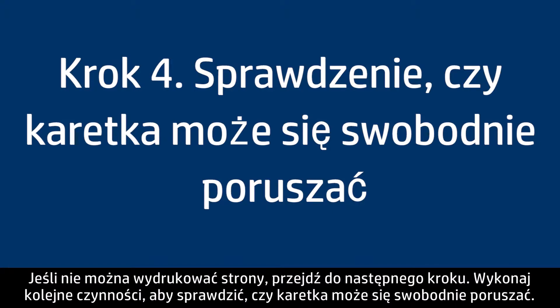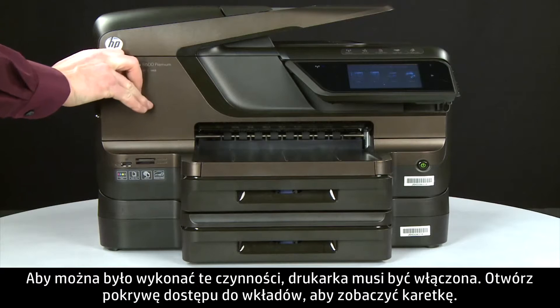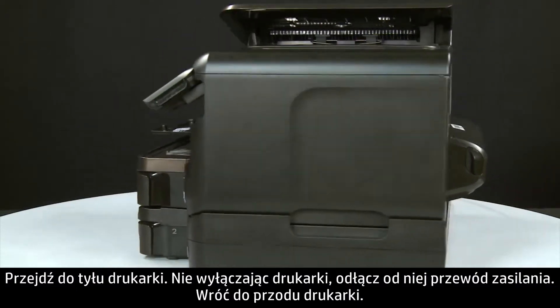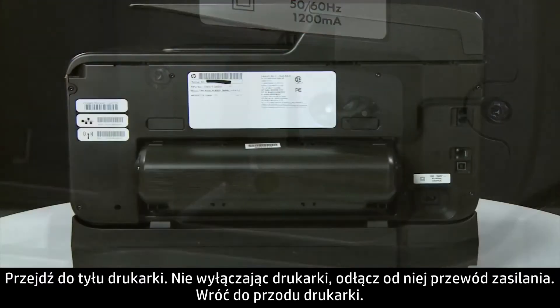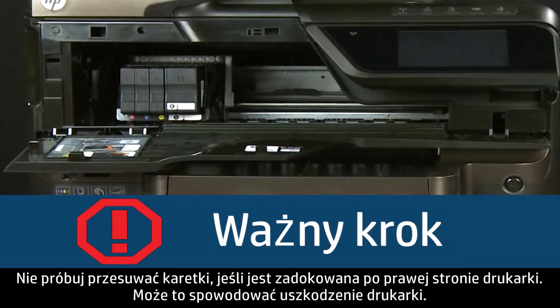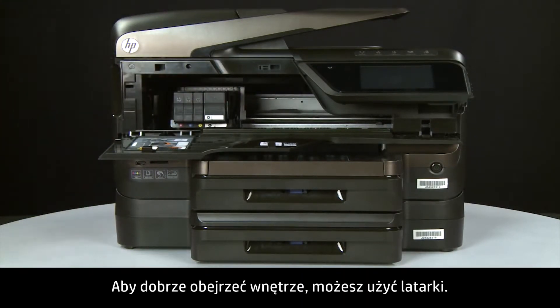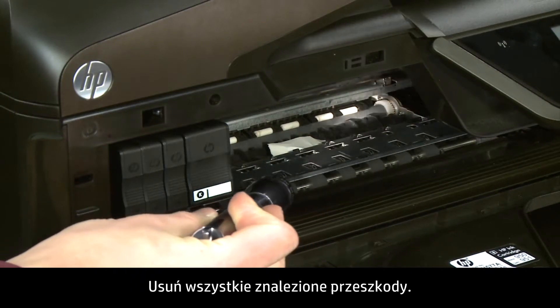Use the following steps to make sure the carriage can move freely. The printer must still be on for these steps to work. Open the cartridge access door so that you can view the carriage — it might try to move to the left of the printer, so allow it to move to that position. Turn to the back. While the printer is still on, disconnect the power cord from the printer. Return to the front. If the carriage is docked in its station on the far right side of the printer, do not try to move it — doing so may damage the printer. Look inside the printer and check for obstructions around the carriage, using a flashlight for proper viewing.